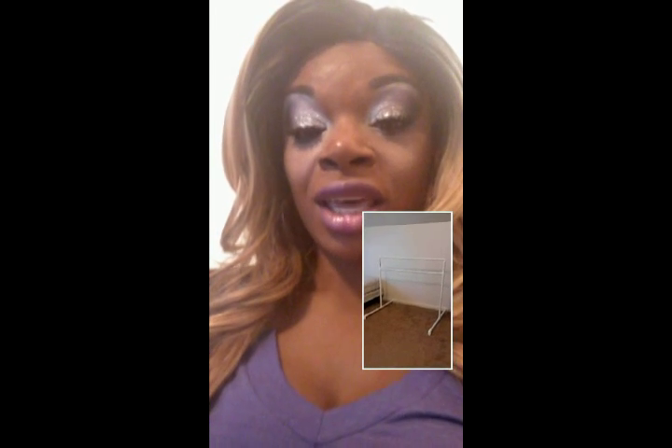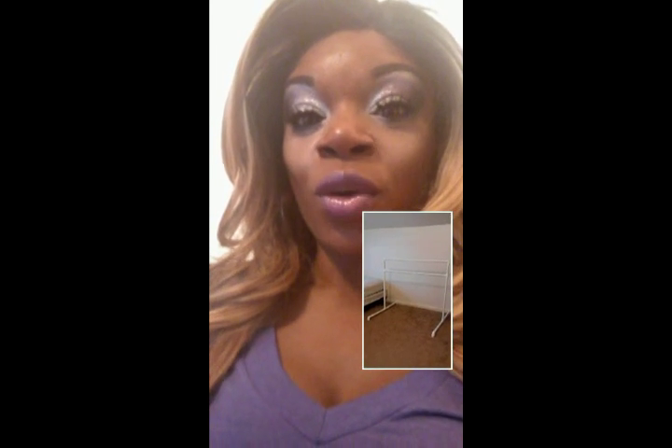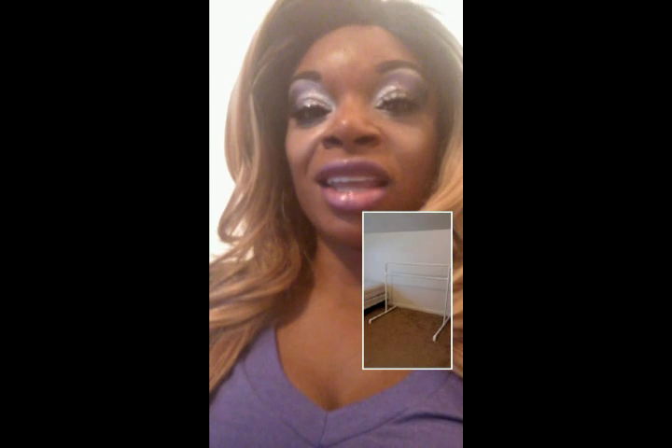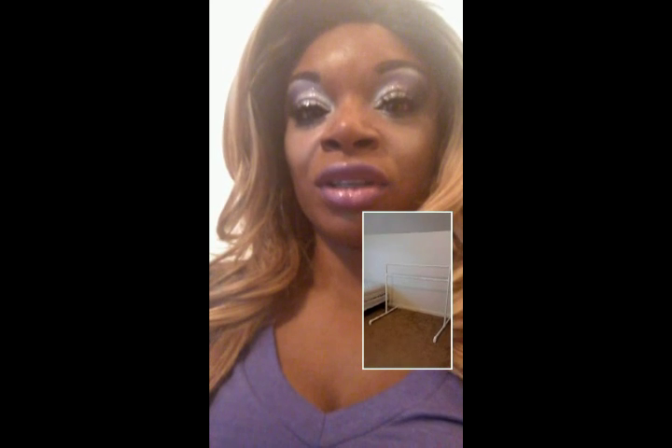Hey guys, it's Mary and I'm back. I'm showing you the finished product. This is what your bar will look like when it's completed — your ballet bar for your little girl. Once it's all done, I'm going to show you how to put together one side, and then you just basically repeat that process to finish off the bar.